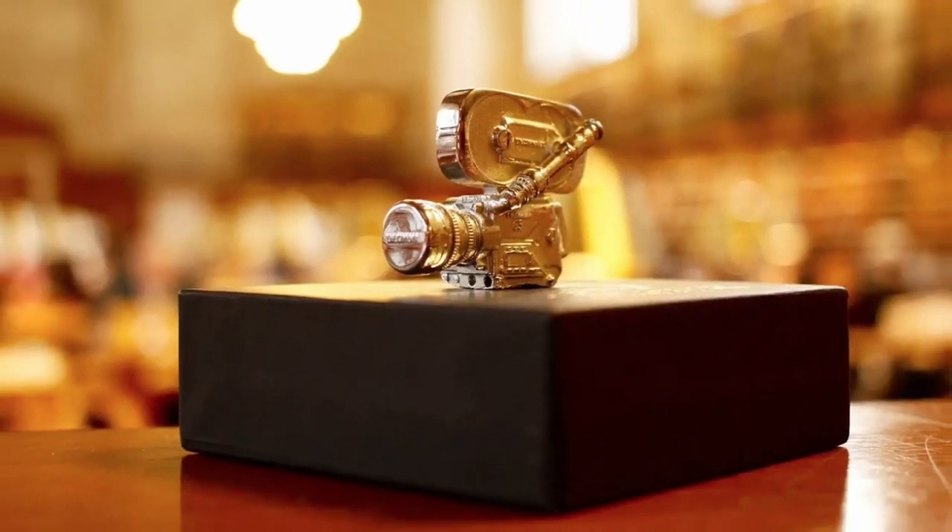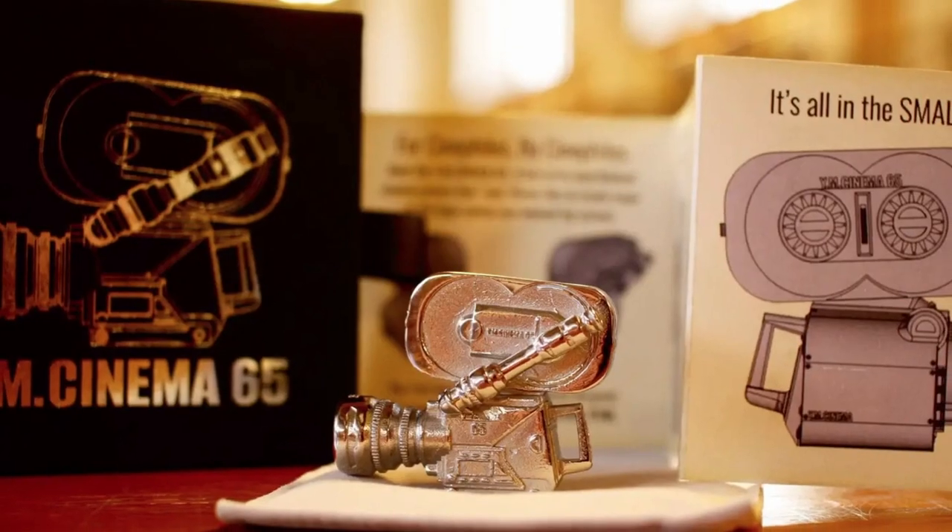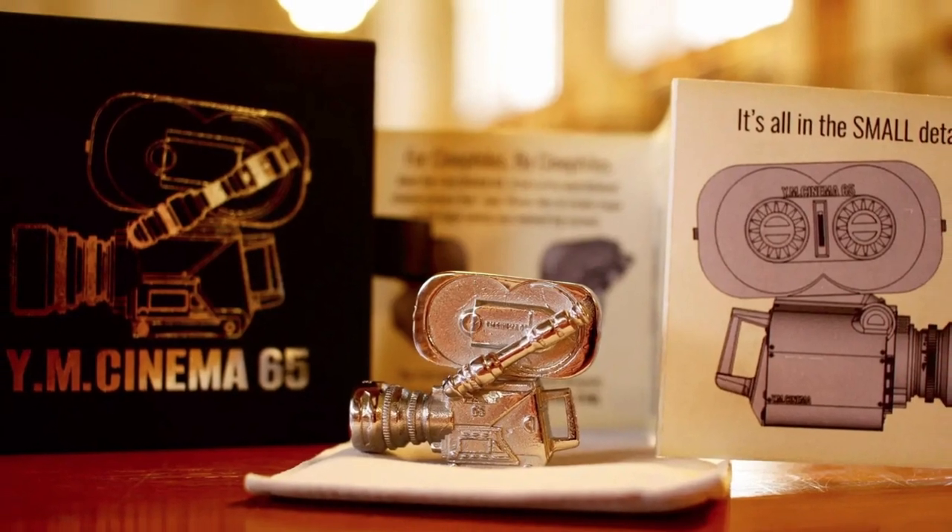This article is sponsored by YM Cinema 65, the perfect gift for filmmakers, moviegoers, camera lovers, and cinephiles.